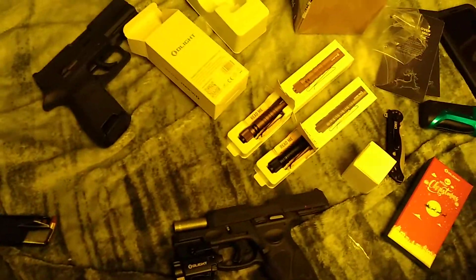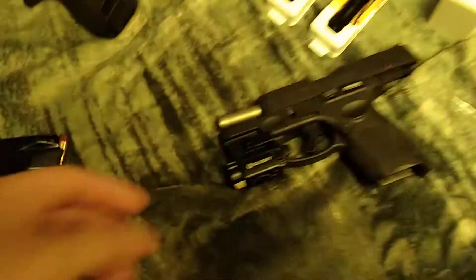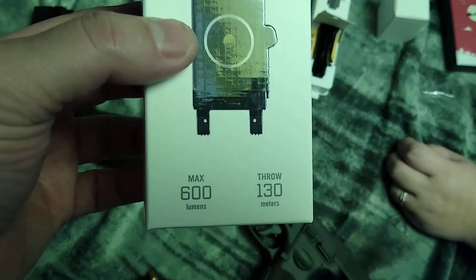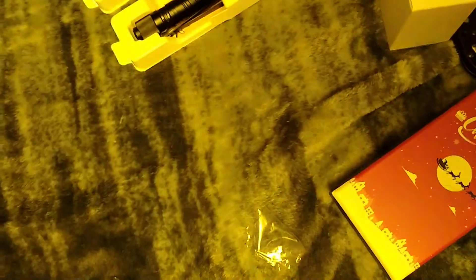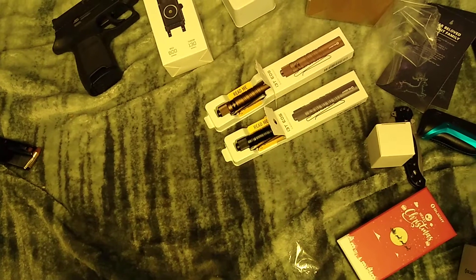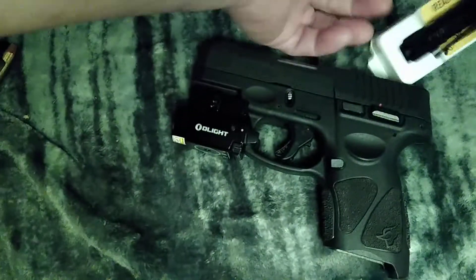After waiting three whole days, it's supposed to be here on Christmas Eve — we got the Olight stuff! I got the Balder Mini 600 lumens and I got the laser on it. There's the light, and then the different settings — there's a laser on it too.